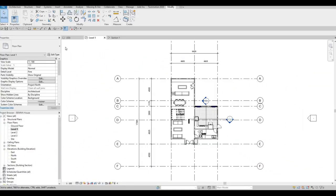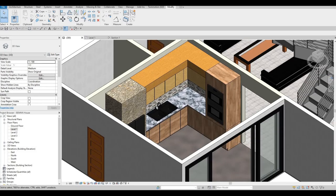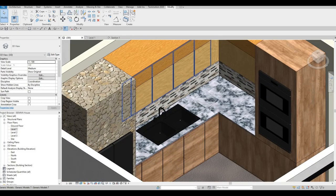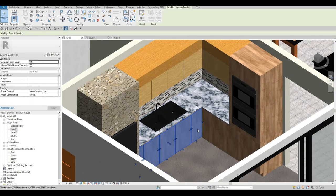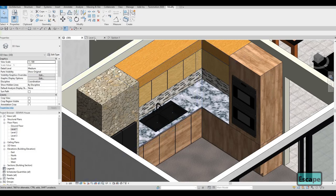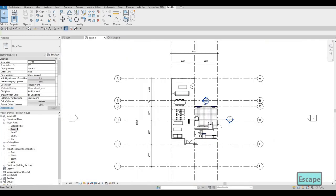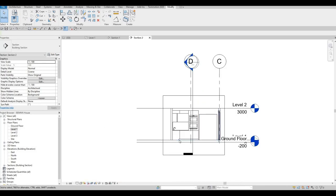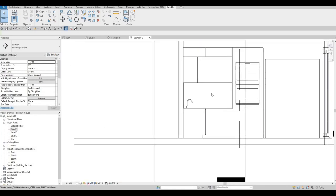In the previous video we were able to do some of the cabinets — as you can see we have the cabinets right here and also a cabinet on this side. Now we're going to continue by going to level one, and then here we're going to double click on section number two. And then we could create one right here and one right here.